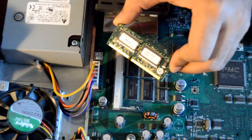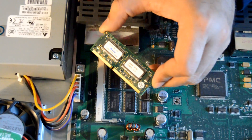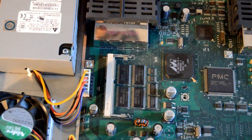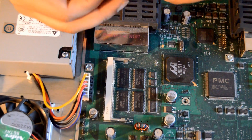As you see here, I've got a 128MB DRAM. I'm going to keep it aside and upgrade it with the new DRAM I got here.